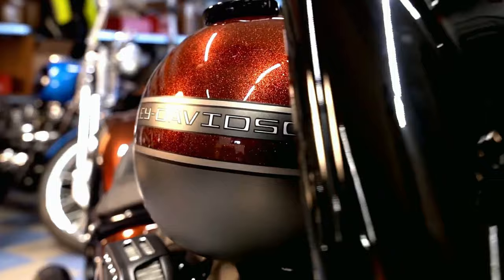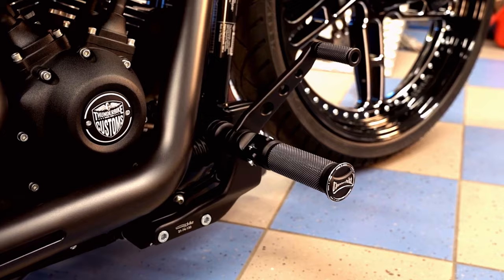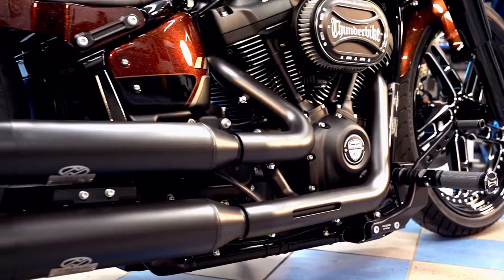Already from the factory, the Fat Boy can be handled very well. What is possible after our special treatment shows our rider. The stable cornering is supported by our balanced and well-tested mixture of chassis, wheels and tires, and the fun on this bike is not to be overlooked.